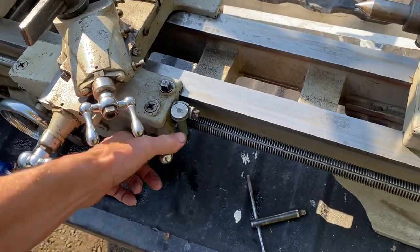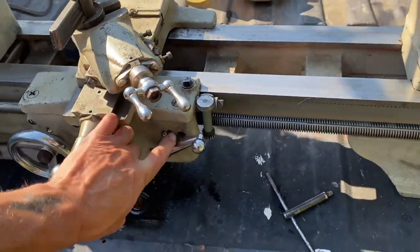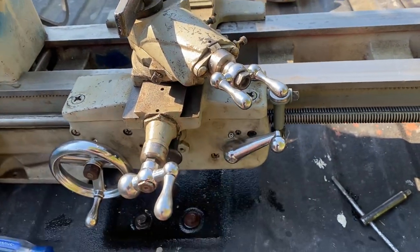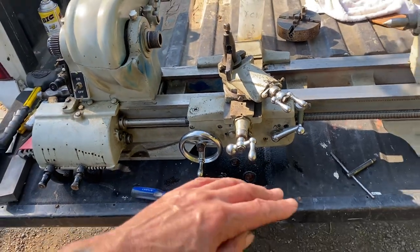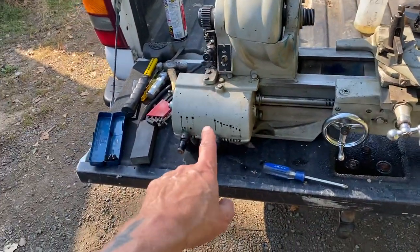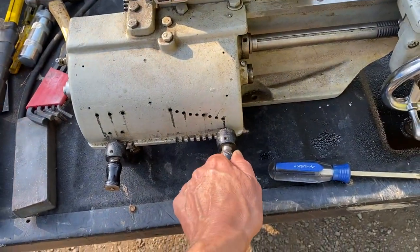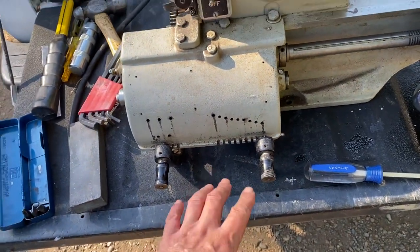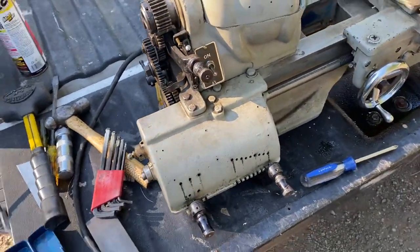The only issue I'm finding so far is that the carriage is really kind of sticky. I think maybe behind this grub screw might be an adjustment for that — it might just be a little bit too tight. I'm going to have to look into it. I did flip the lathe up and looked at all the gears inside the gearbox. Usually the shafts on these wear out and make it hard to slide for the adjustment, but all the gears and everything under there is just in awesome shape.